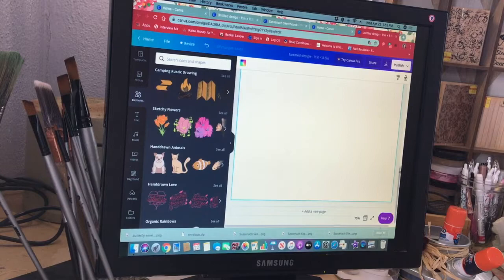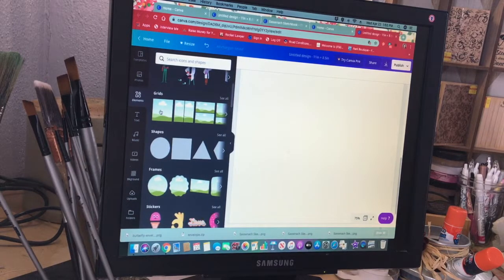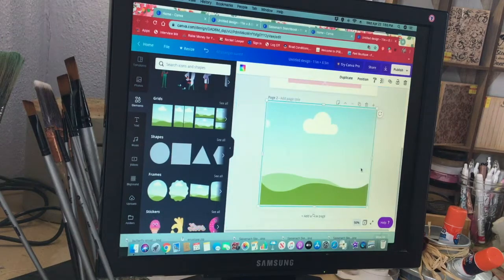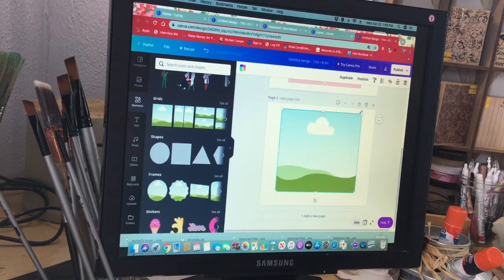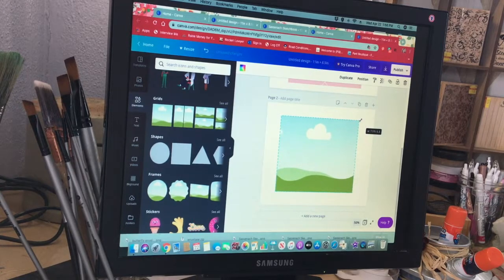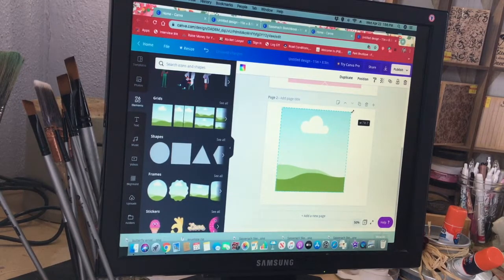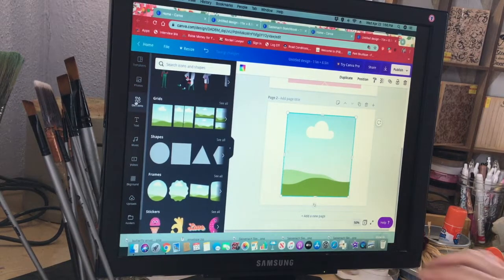Let's say you want a patterned envelope. I'll show you what you can do for that. Go to Grids because it has a square grid option. Take the view down to 50%. What's nice is you can adjust the size of this grid. Let's make it seven by seven — seven inches wide and six and a half inches tall. We want it to be a perfect square, so adjust that. Move it to the middle — you'll see the grid lines come up — and then go over to Uploads.